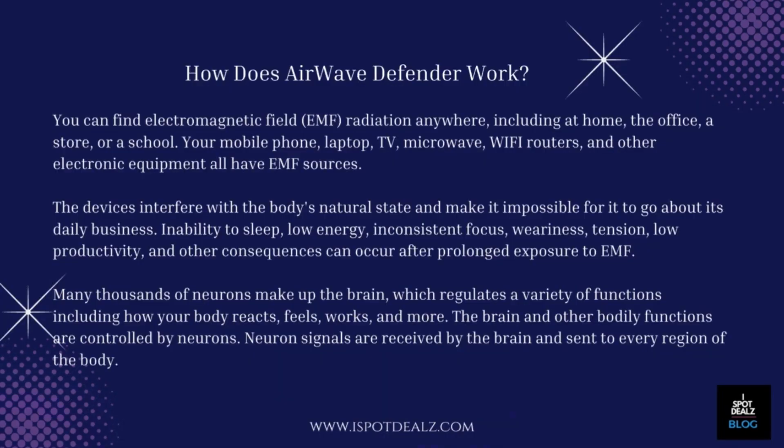You can find electromagnetic field, EMF, radiation anywhere, including at home, the office, a store, or a school. Your mobile phone, laptop, TV, microwave, Wi-Fi routers, and other electronic equipment all have EMF sources.